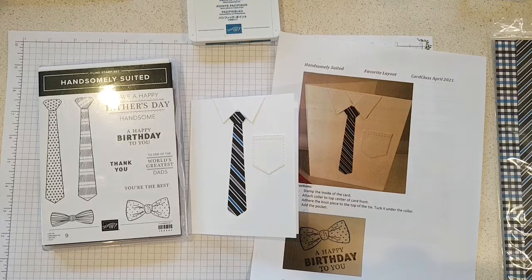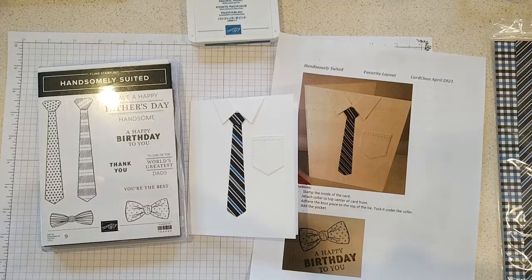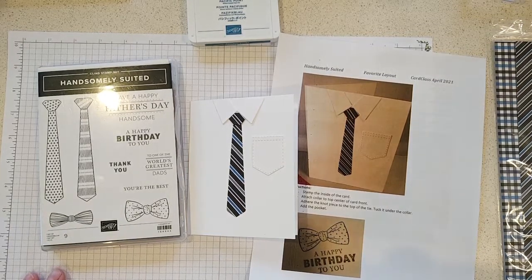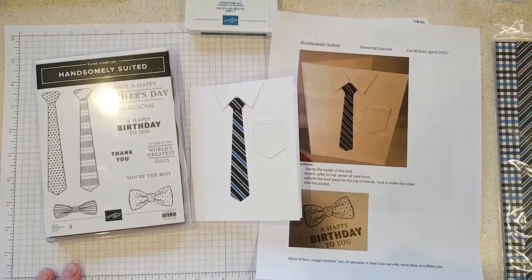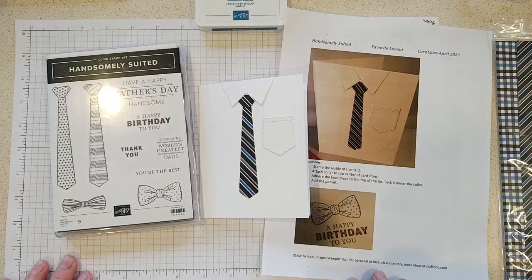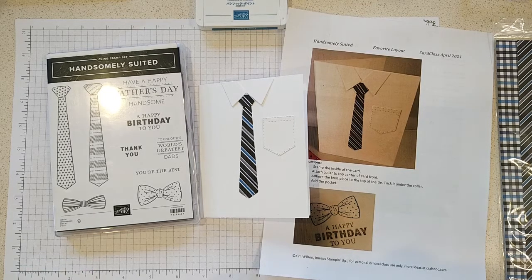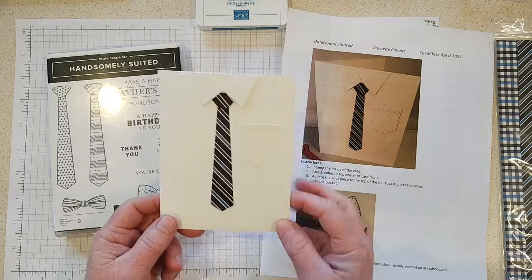Hi everybody, it's Kim Wilson and welcome to our April card class on this rainy day today. It was so nice yesterday — we had 60 degree weather — but today it's rainy and tonight it might even snow. Just wait a minute and the season changes! We're going to be working on some cards for the guys in your life today.